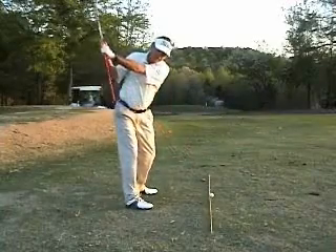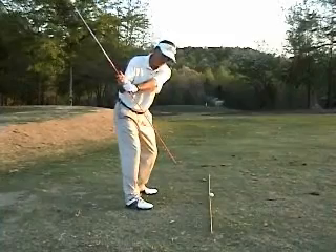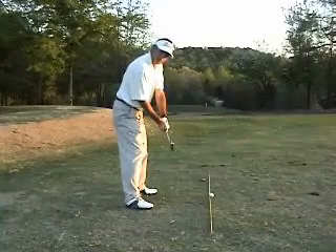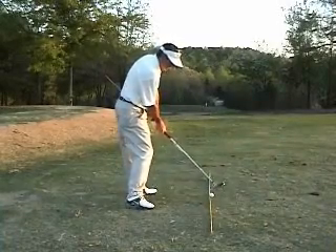And then as I come back down, the extension coming out of the shaft of my club will again point out the target line. As the angle gets down toward the impact area, the stick is pointing right down the target line, and I'll get back to impact.